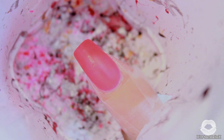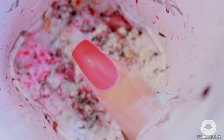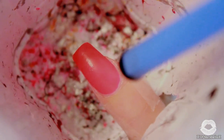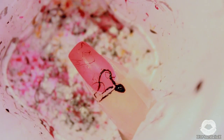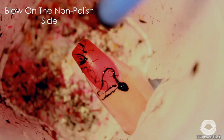Now on to the fun part — splattering! You're just going to stick your nail into your little cup contraption, then stick your straw inside and with one quick blast of air you're going to splatter that paint all over your nail. You can do this as many times as you want until you get the desired effect that you're going for.